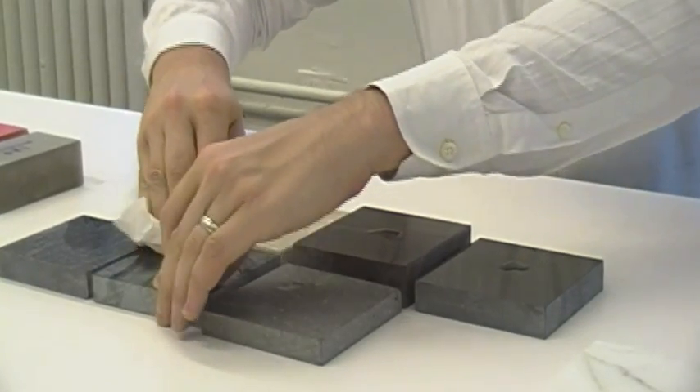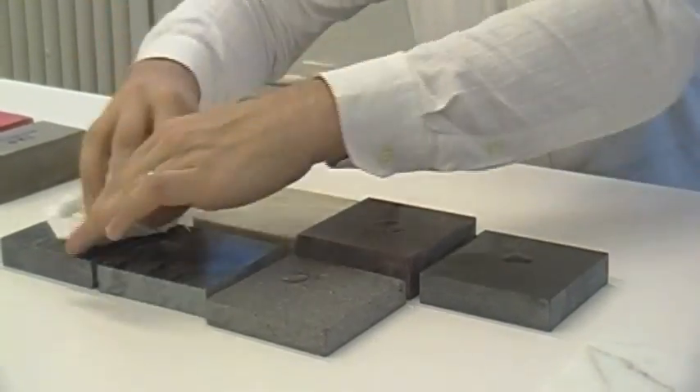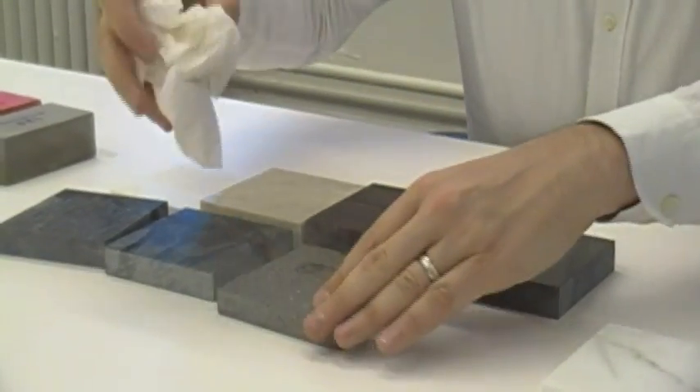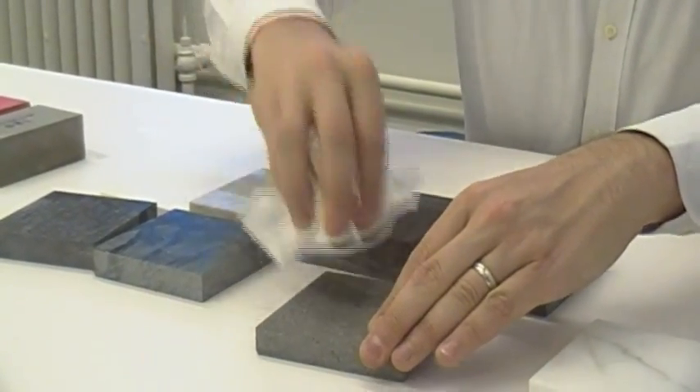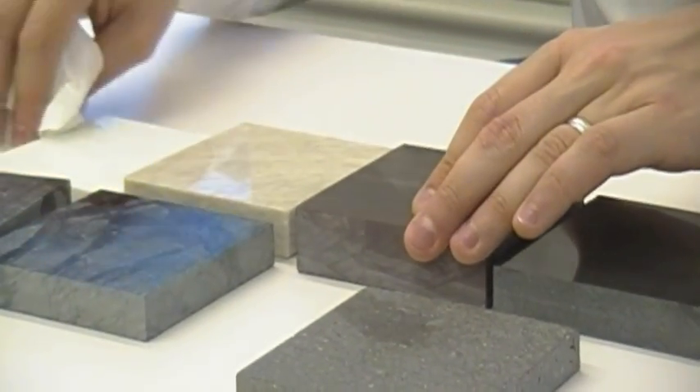However, when we wipe them clean, you'll see differing measures of porosity. Most of the materials will come clean and dry very quickly. The basalt will leave behind a little residue, but when that dries out, there will be no change — no chemical change to the material.